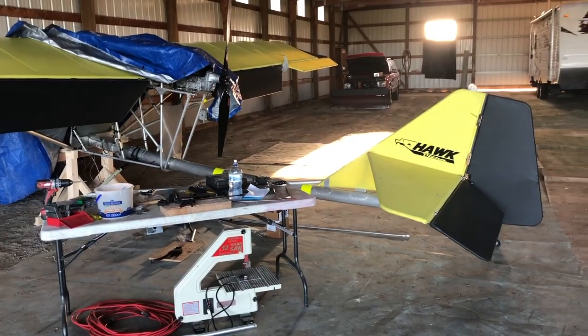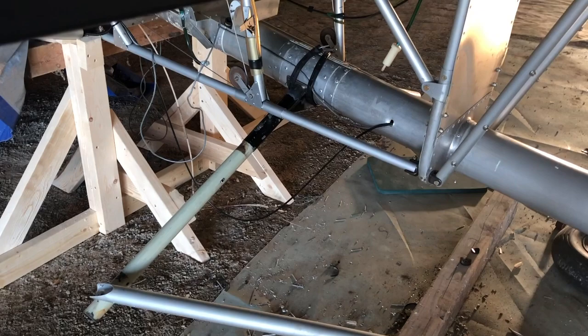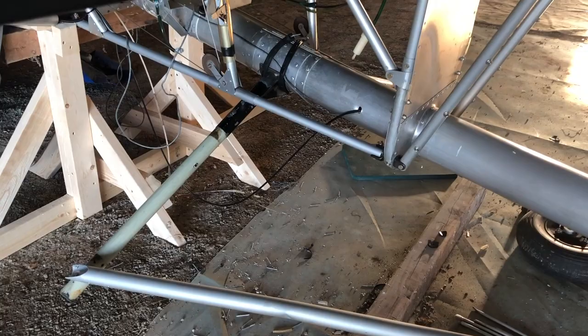Hey everybody, Mark here working on the Hawk today. I've got my main gear saddle taken apart, with a new saddle plate made and rolled to hopefully somewhat fit the boom tube. My super talented friend Jake Drummond tack welded it for me. He's going to do the final welding, but for now he just tacked it in two places so that I can check the alignment and see what adjustments need to be made.